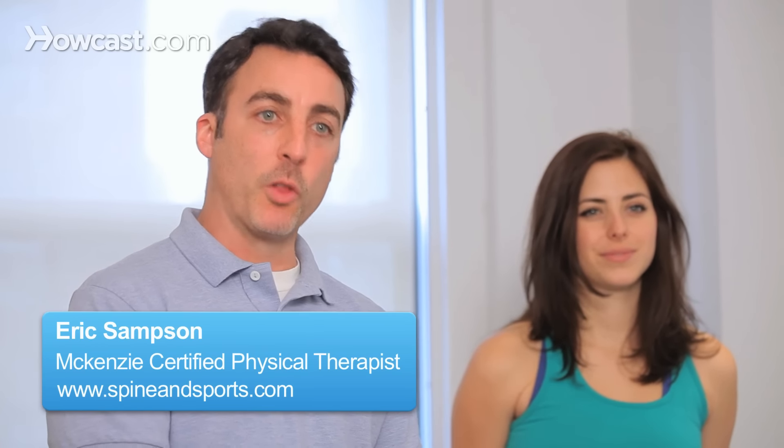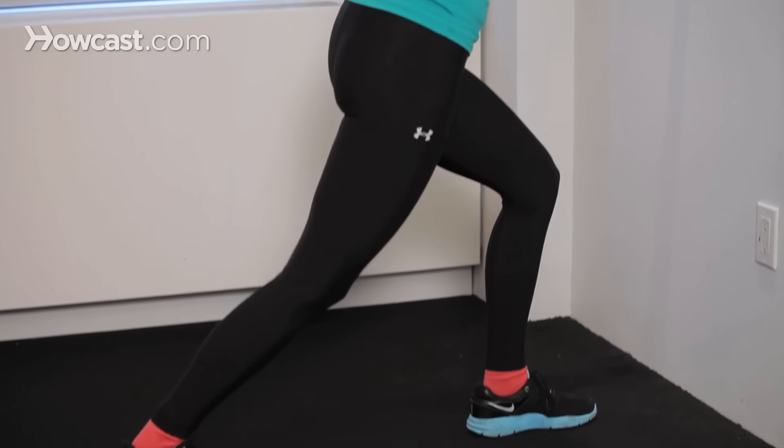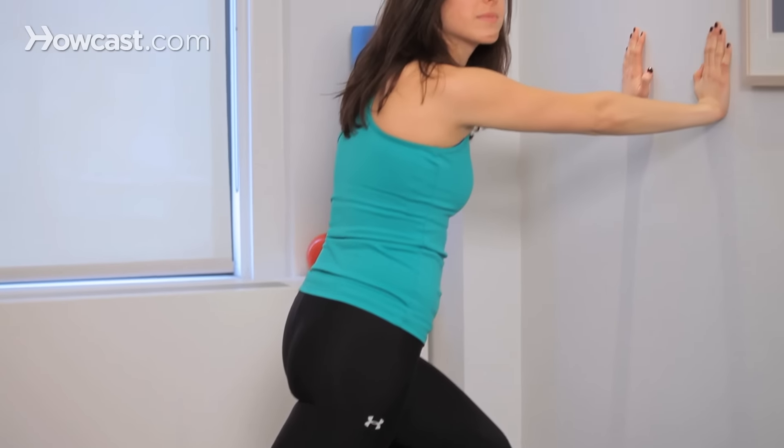Hi, my name is Eric Sampson, and I want to talk a little bit about how to stretch out your calf muscle. The calf muscle is really a generic term for two muscles, the gastrocnemius and the soleus. They're very similar in that they attach to your Achilles tendon at the ankle, but as they run up the back of your leg, the gastroc is the one that attaches above your knee, where the soleus does not. But they do do the same thing, and that is plantar flex or push off when we're running or when we're jumping.